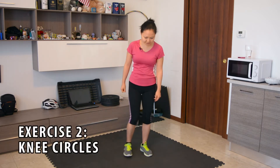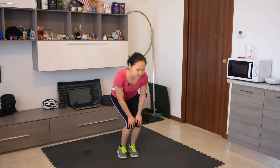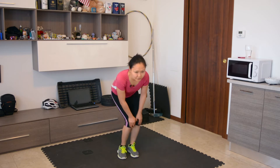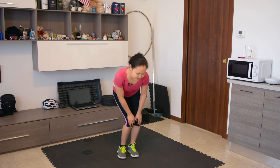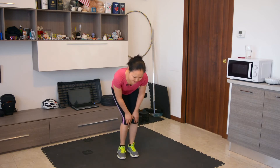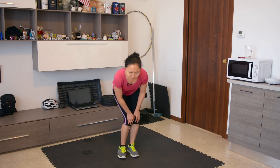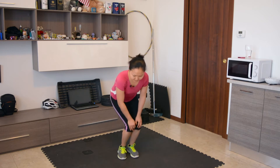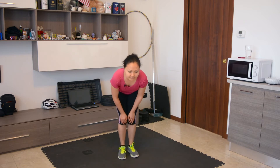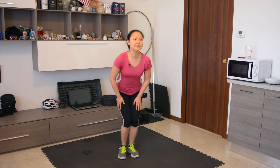Our next knee joint exercise is knee circles. We're going to grab our knee and do ten circles in one direction, then ten circles in the other direction. Okay, we're done with our knees.